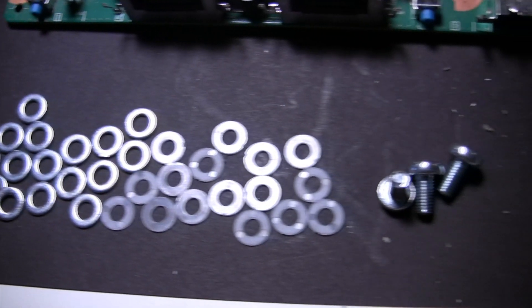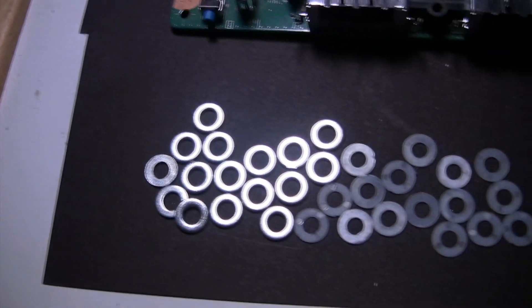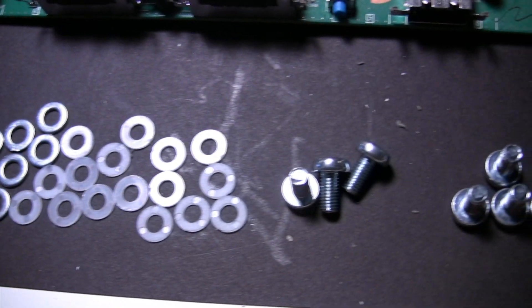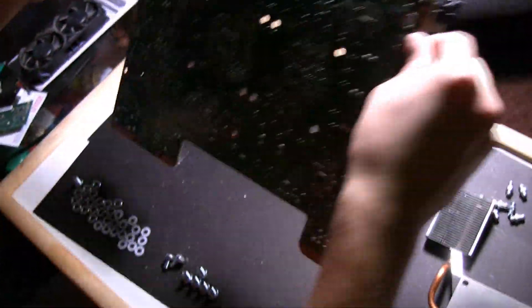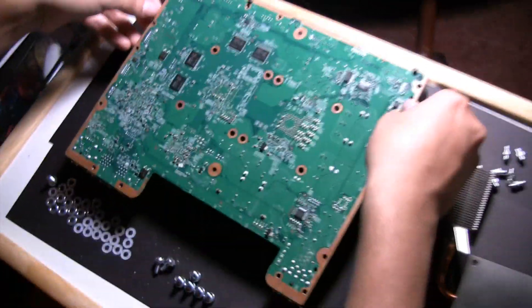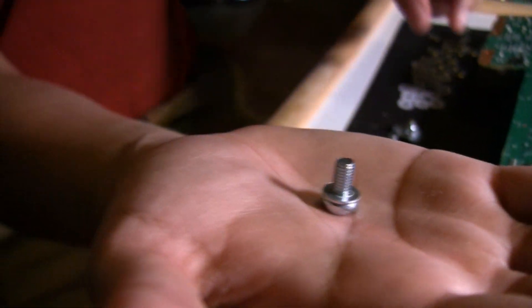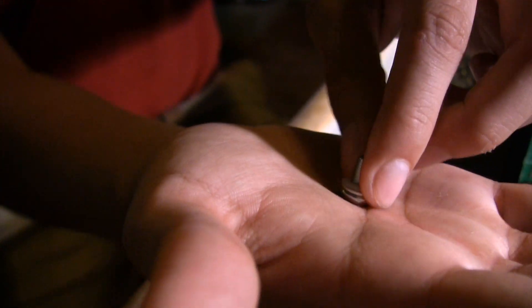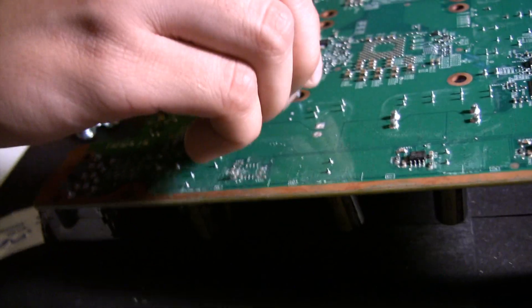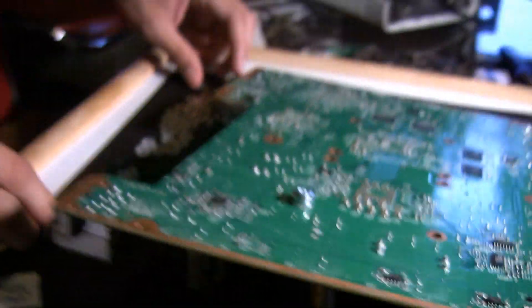You will now need the 16 flat metal washers, 16 nylon washers, and 8 machine screws included in your X-clamp kit. Flip your motherboard over, pick up one machine screw, place a flat metal washer on it first, and then a nylon washer. The nylon washer will be touching the motherboard. Place it into one of the 8 holes. Repeat this process until you have filled up all 8.